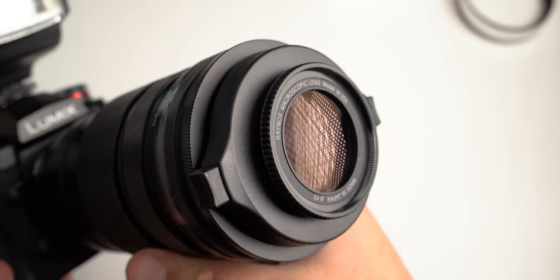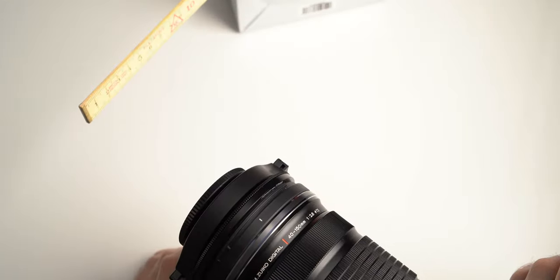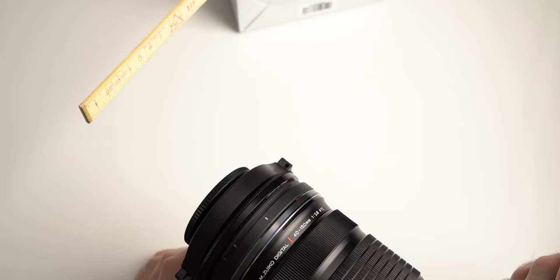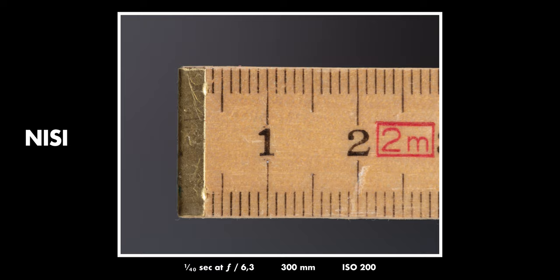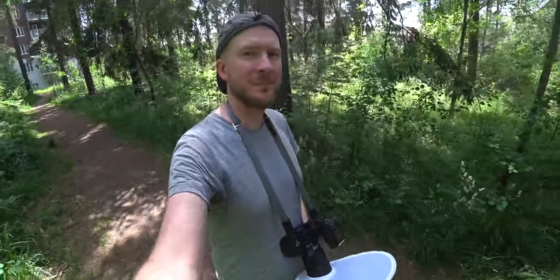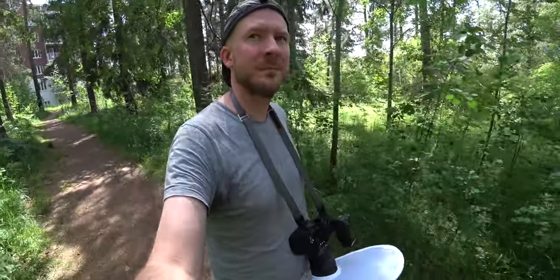I began by checking the magnification on both the Raynox and the Nissi filter to see where they're at. The Nissi filter gives you one times magnification at 300mm, while the Raynox gives you actually twice that — you get twice as close with it. So if you want to get really, really close, the Raynox might be the better choice.